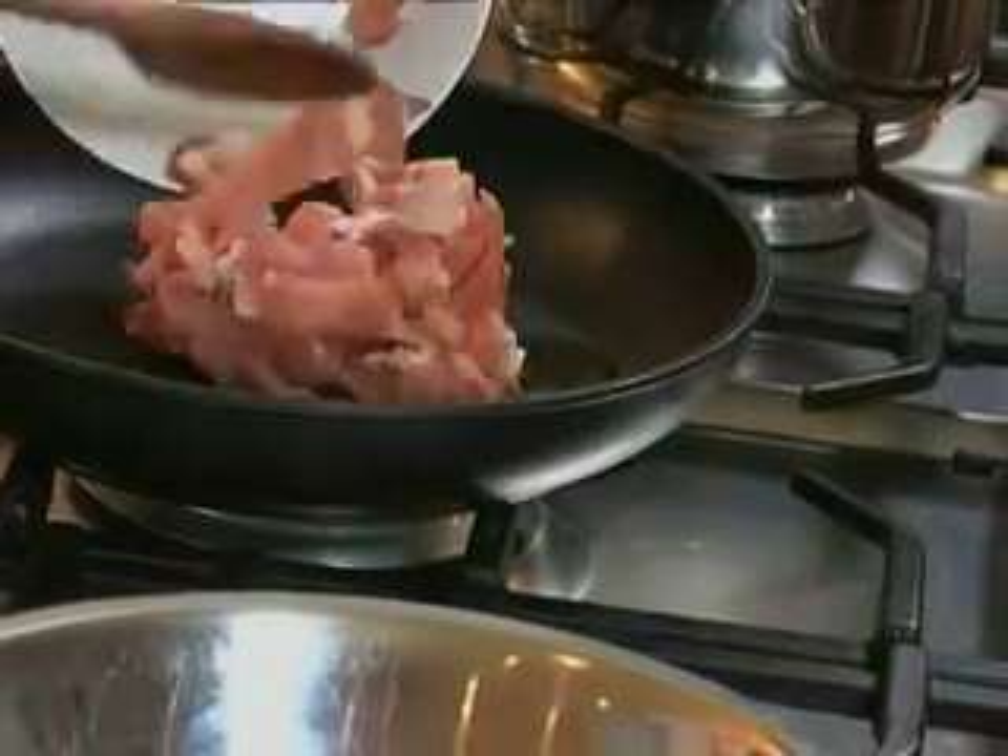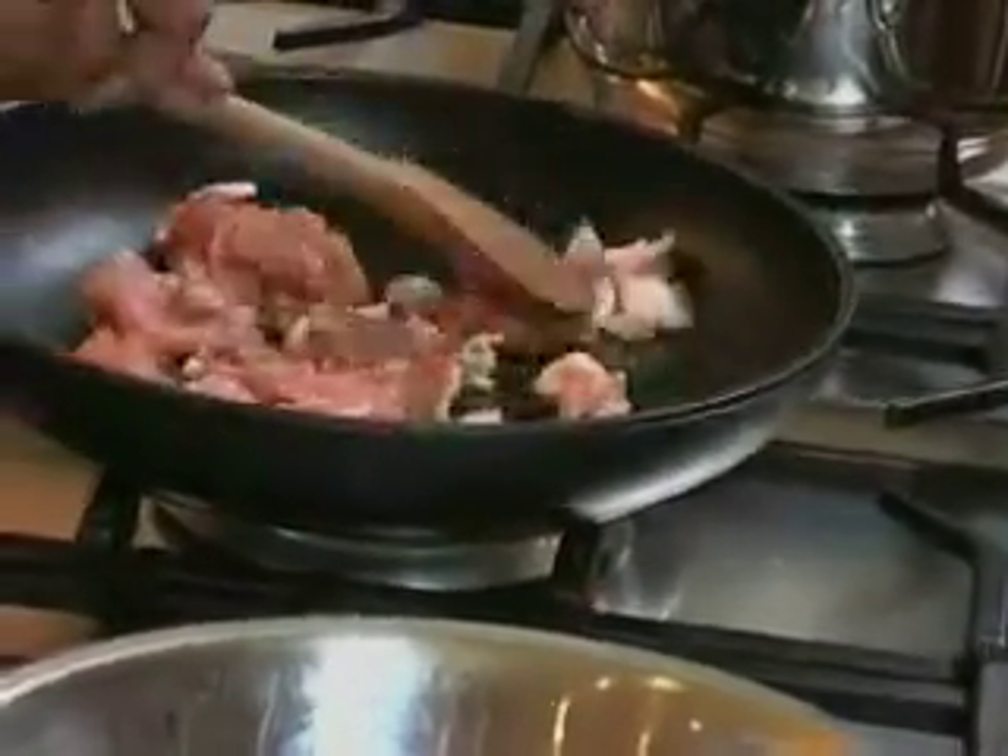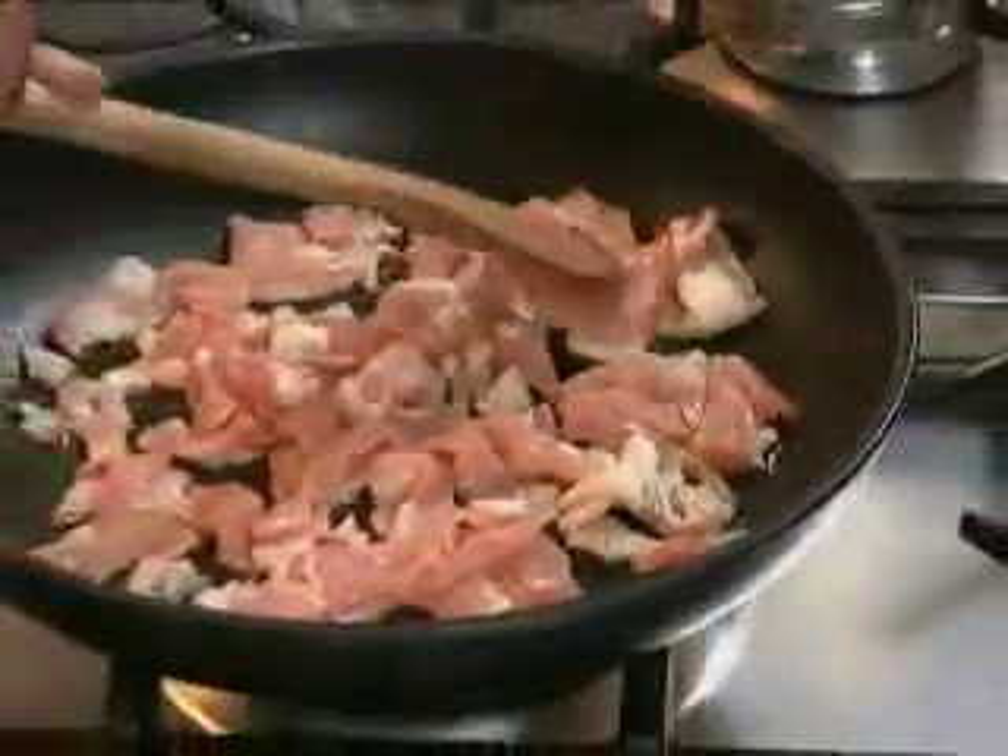To start off this dish I'm going to fry up some bacon with a bit of olive oil. Just spread it along your pan.